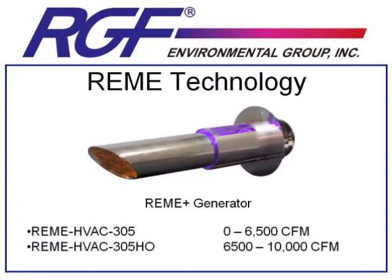Remy technology currently comes in two separate sizes: a 0 to 6,500 CFM and a 6,500 to 10,000 CFM rating. Just like the PHI systems, if you're dealing with a job that is 40,000 CFM, you can just add units to total up to the 40,000 CFM you need — in this case, four of the HVAC 305HO. Also like the PHI system, if you are dealing with a high-load application like a smoker's bar or casino, you may need to up the size of the Remy unit to overcome the extra load of pollutants in the air.